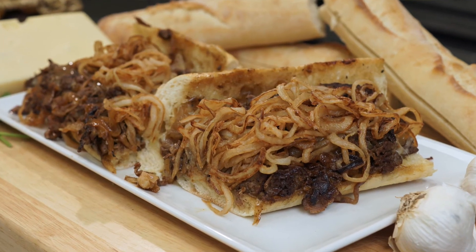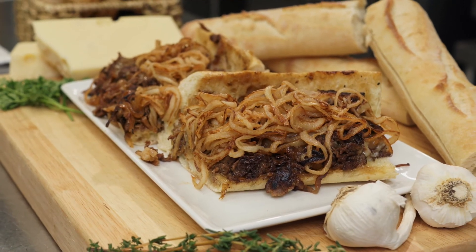It's a great way to make a lot of sandwiches really quick, and it's absolutely delicious. Thanks again, and we'll see you next time.